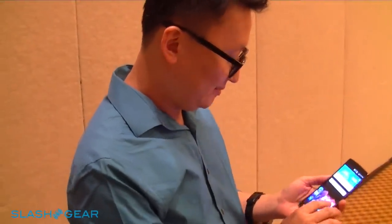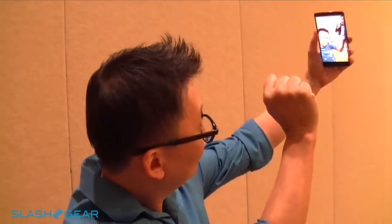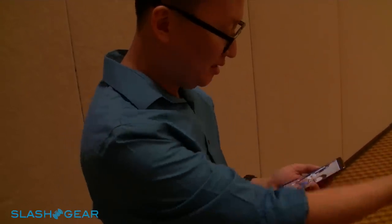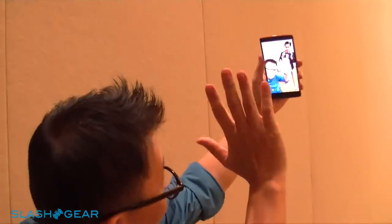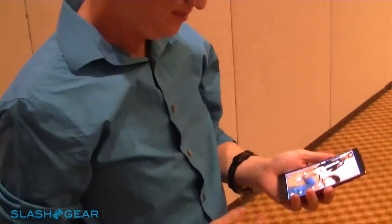When you take selfies, all you need is a hand gesture. It automatically recognizes your motion and gestures to show you the preview. Once you don't like it, you can go up and take it again. And there's no setting for that — it's fully automatic. We don't like settings, of course.